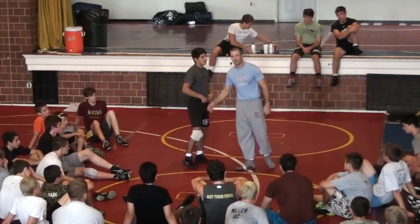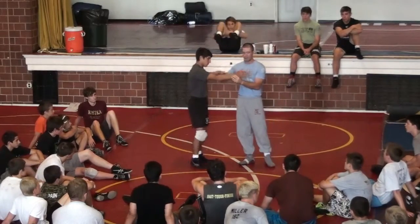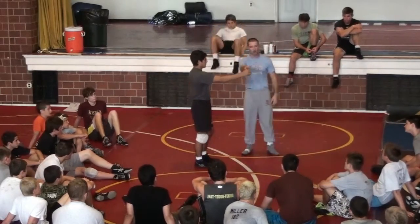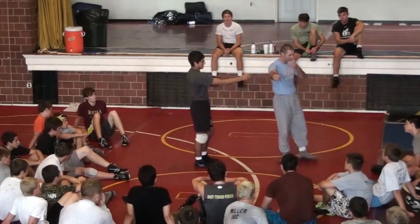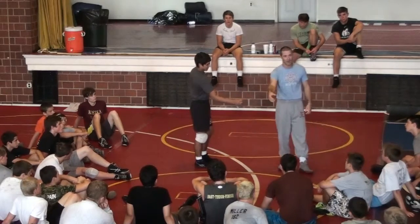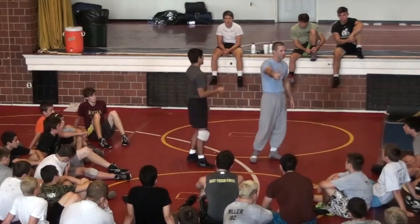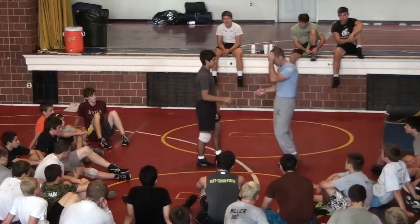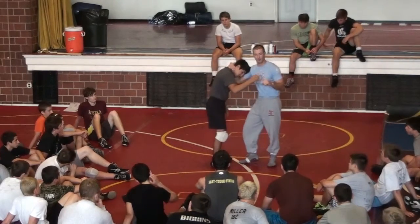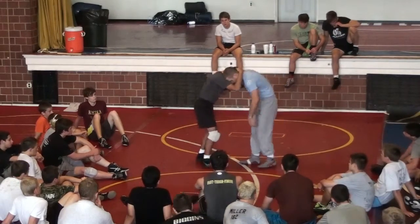We're going to use this to our advantage. I have to get Mario's arm to this position right here — Mario's arm is weak when extended. If I gave Mario a can of pop and had him hold it out, after about a minute his hand would start shaking and he'd want to bend his elbow. His arm is strong when bent, but out here it gets weak. So I've got to get his arm straight by stepping back. I have more distance to cover, but the post gives me time to cover it.